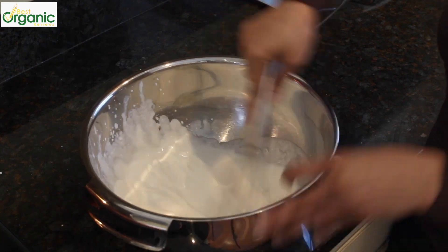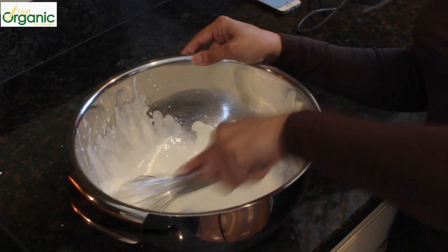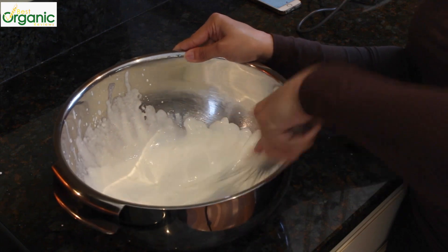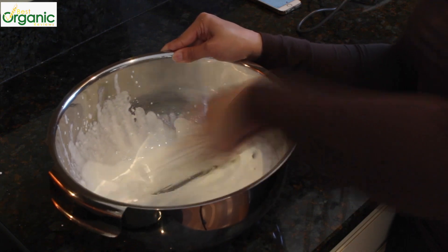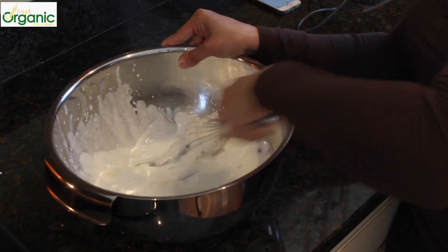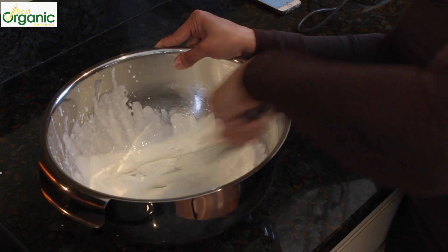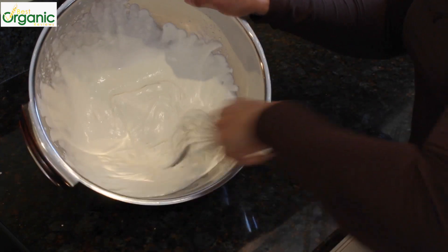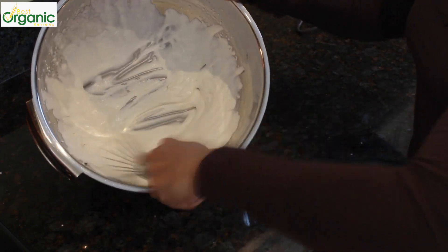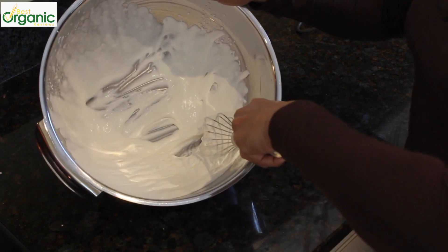So that's what I'm doing — I'm getting tired. Switch hands. We're almost there.